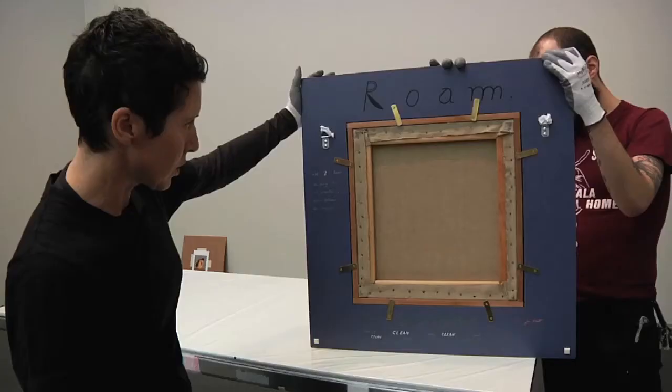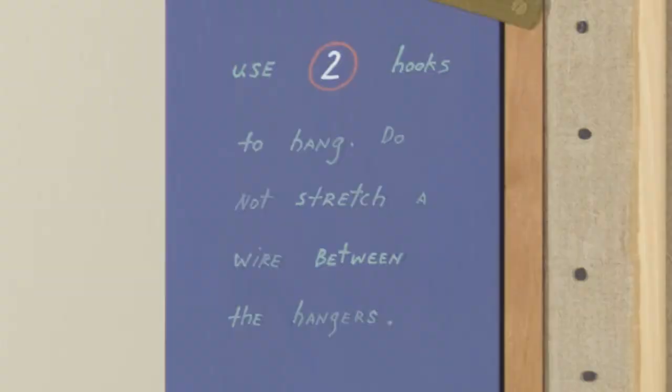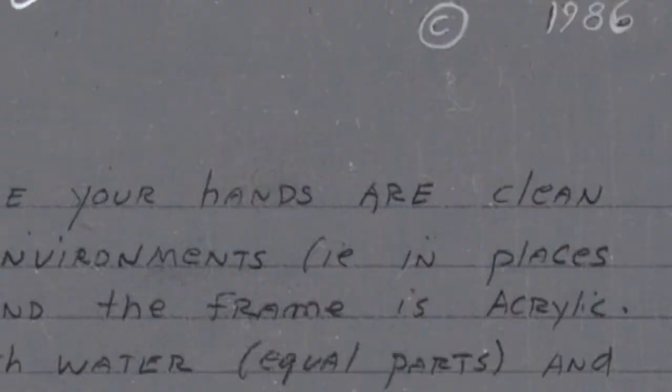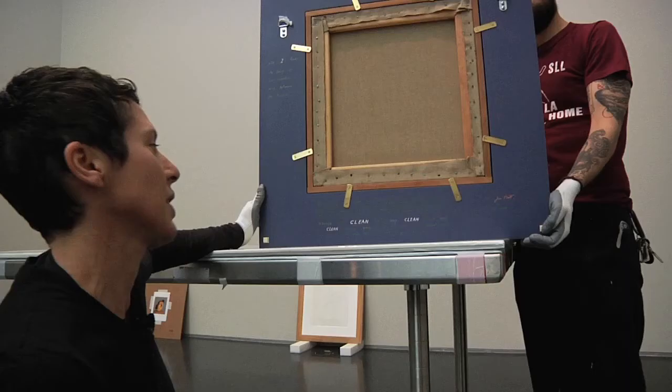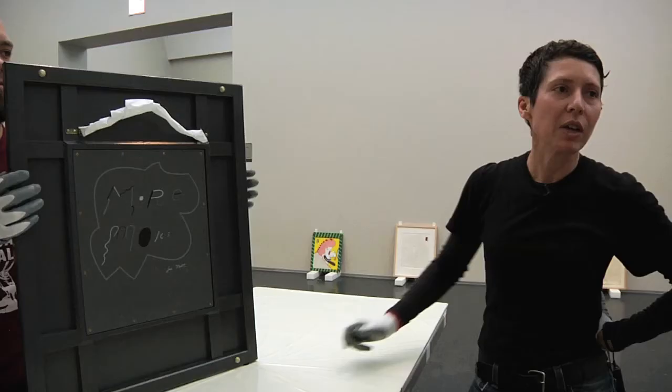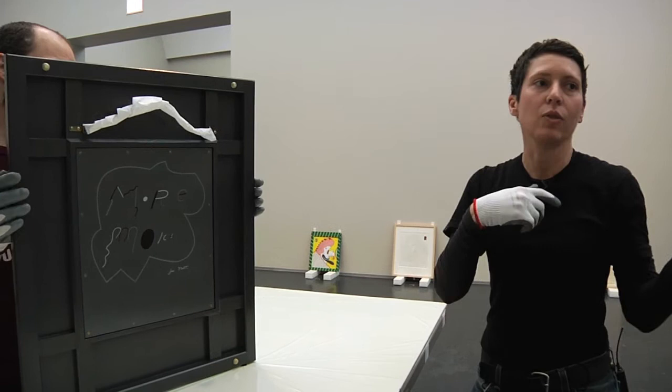There's usually a title on the back. Instructions like 'use two hooks to hang, do not stretch a wire between the hangers' — it's telling us exactly what to do. 'Make sure your hands are clean before touching. Handle with clean hands only, clean gloves only, in clean spaces only.' And sometimes artists use the back side — you can flip a piece.